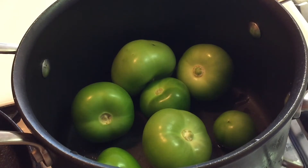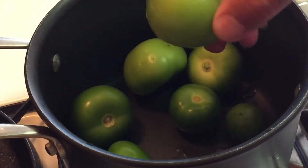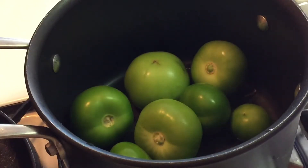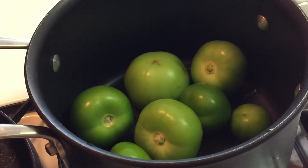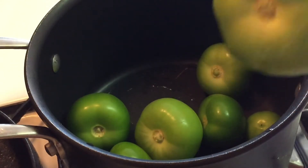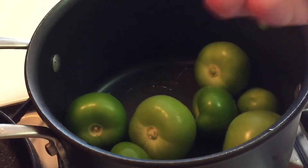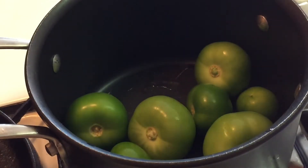So the first thing we're going to start with is some tomatillos. I've got about seven of them here. Depending on how much you're making, it will depend on how many you're going to use. I'm not planning on making a lot, so I'm just running with seven of them. What you want to do is make sure you peel them off and wash them. After you peel them, they have that sticky stuff on there, so you want to make sure you wash them.